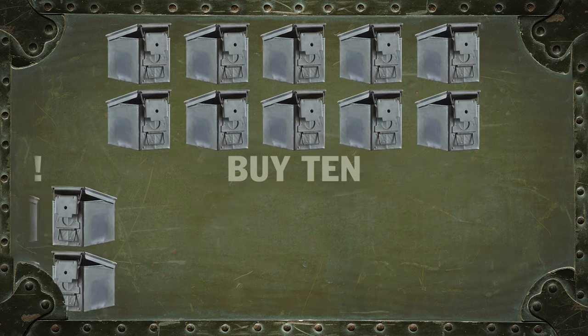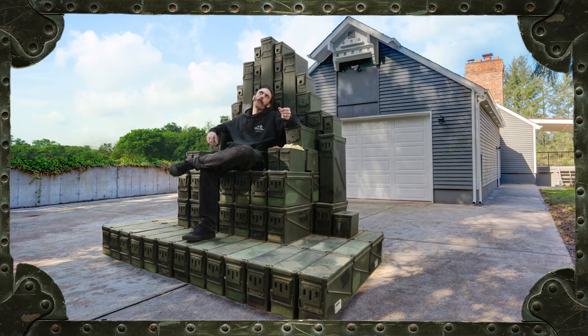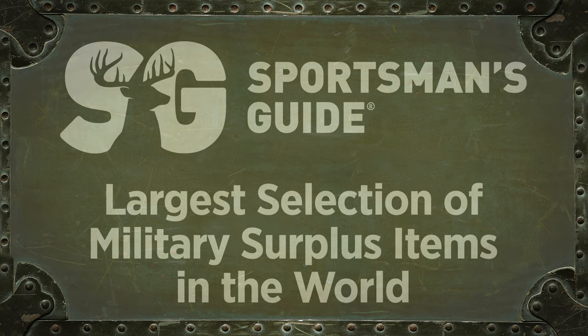Or buy ten ammo cans, you get ten free. So stock up and save, and get creative. Sportsman's Guide — where you'll find thousands of ammo cans, and of course, the largest selection of military surplus items in the world.